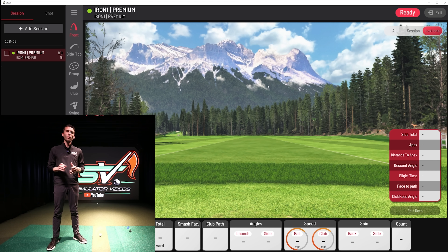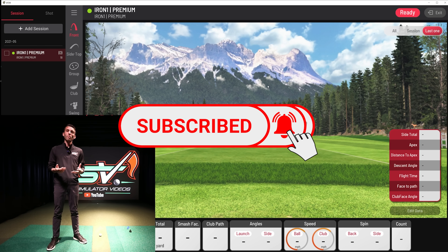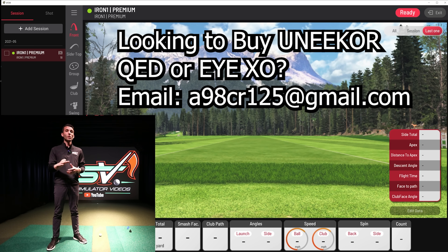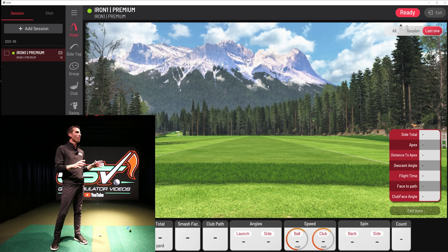Before we get started, if you haven't subscribed yet please do — I appreciate it. Like the video, comment below any questions or thoughts about this update, and I'd be happy to pass feedback on to Unicore. If you're looking to purchase a Unicore QED or IXO, shoot me an email — I'll pin it in the comments and description. My partners have wholesale access to screens, projectors, turf — everything from a basic garage build to a luxury custom build-out.